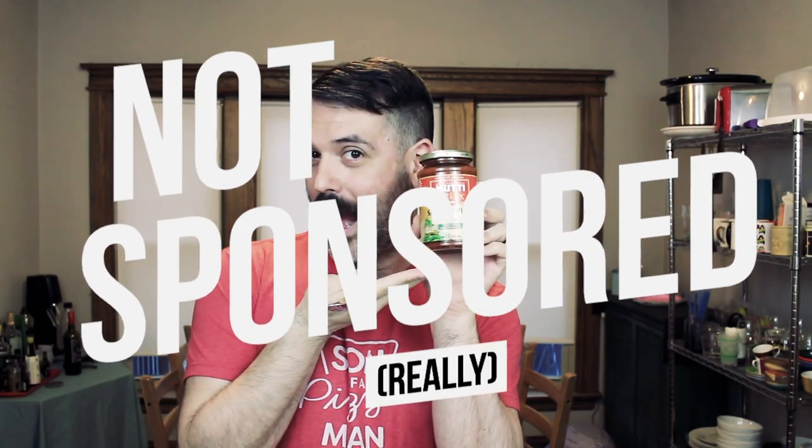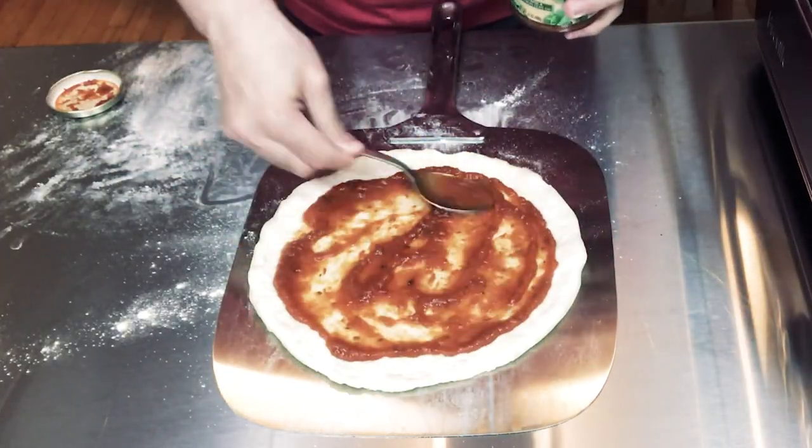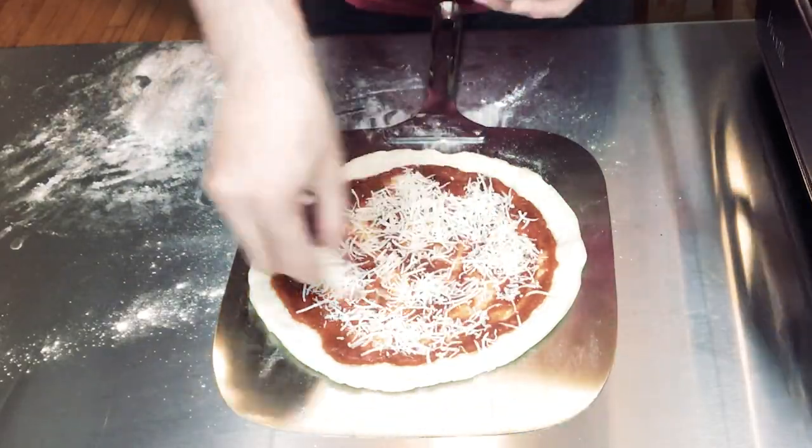The first thing we're gonna do is add our sauce. I'm using the Mutti sauce for pizza, Napoli. The next thing I'm gonna add is some shredded mozzarella cheese. Next is some spinach and garlic — so this is the L part of it, the lettuce part of it. I basically sauteed some baby spinach with some garlic.